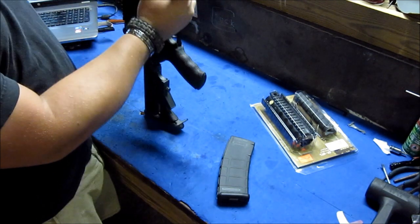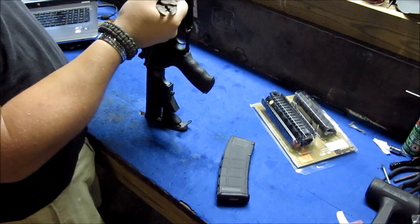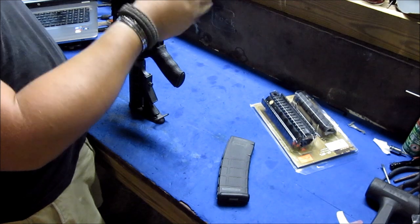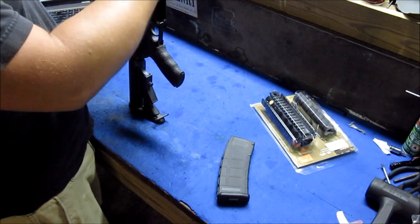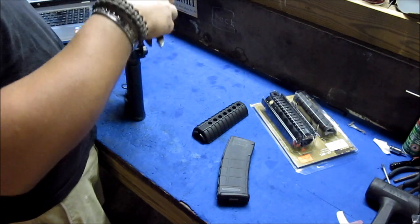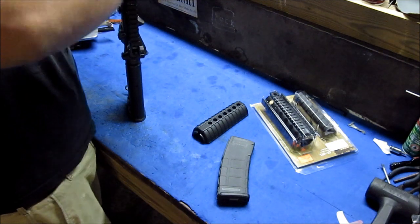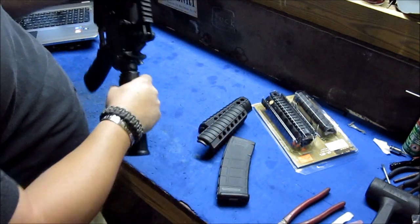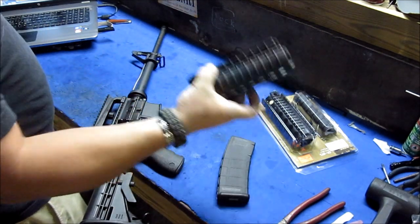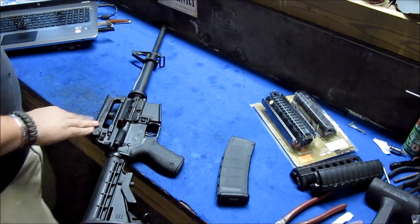I'm going to go ahead and do it — I don't know if it's going to show up on camera, but we'll give it a try. There's one hand guard, and there's two. Now we have removed the GI style hand guards, which I really like a lot — I like the way they feel and the way they look — but I want to try out this quad rail. So I'm going to open up this package and get everything out.